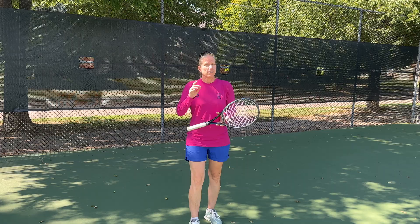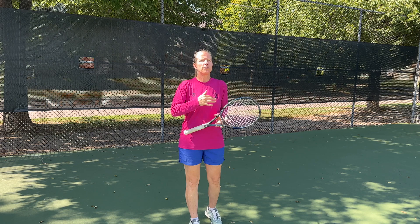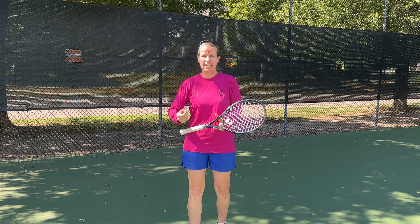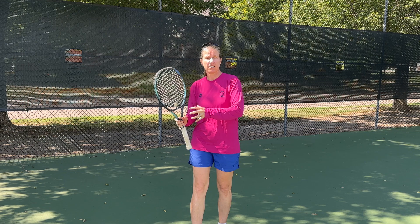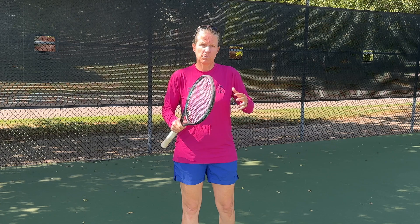Side note: if you are comparing your forehand to a pro's forehand, make sure you compare the same grip. For instance, if you're using an eastern forehand grip but you're looking at Iga Świątek's forehand, it's not going to look the same and you're probably not going to pick up a whole lot of helpful tips — that's apples to oranges. Make sure you compare apples to apples, oranges to oranges.